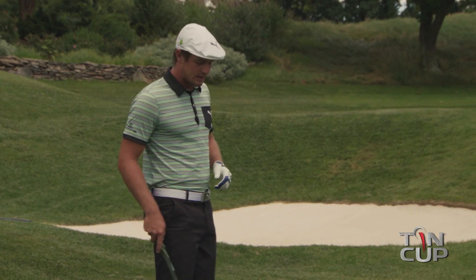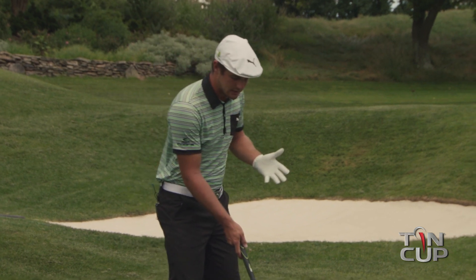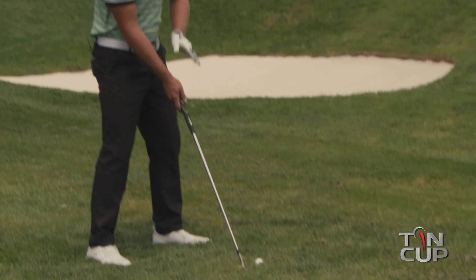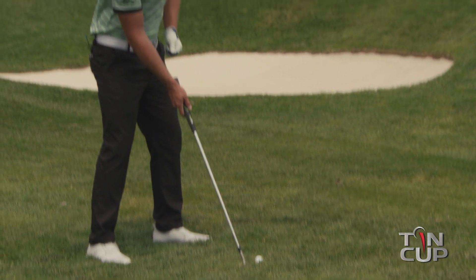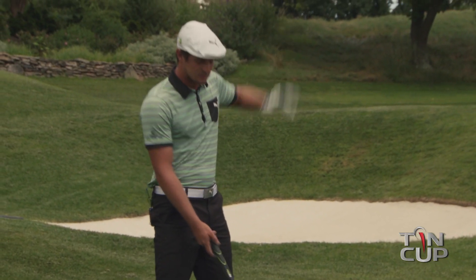One of the biggest things for me in hitting a flop shot is I think about a bunker shot. I do still try and hit the ground about an inch and a half before I hit the ball. That's sort of like the same thing I told you guys in the bunker a little while ago — we want to hit right before it and have that thing still pop up in the air.